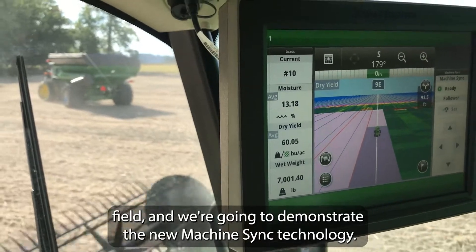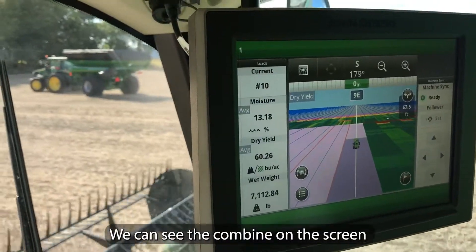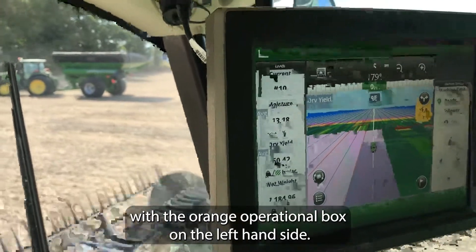Today we're out in the field and we're going to demonstrate the new machine sync technology. We can see the combine on the screen with the orange operational box on the left hand side.